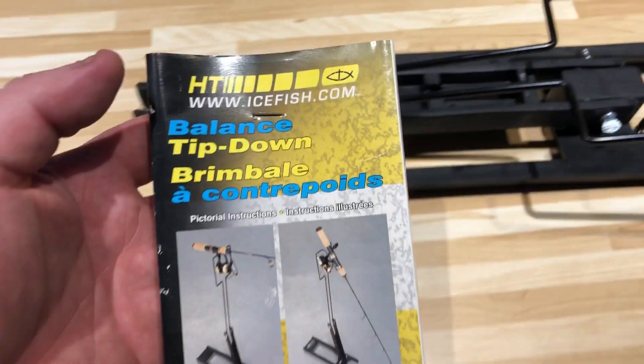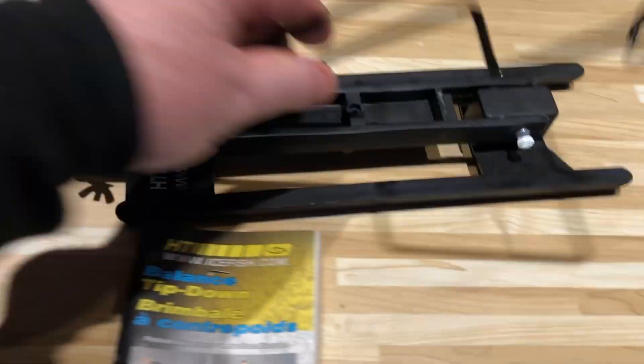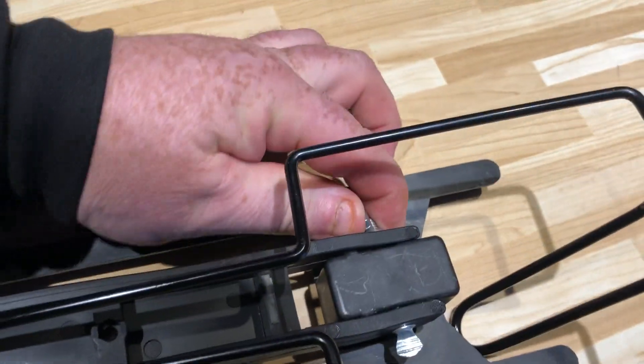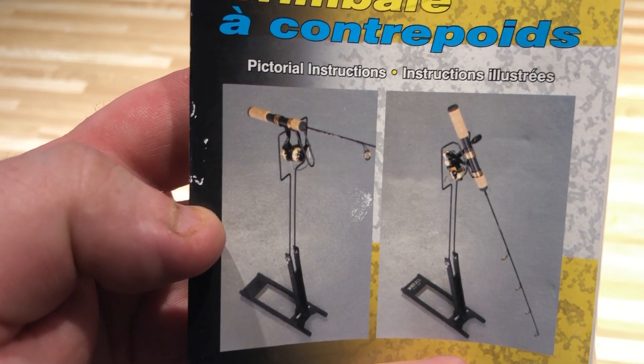I'm doing an ice fishing review on this balance tip-down by HT. It's a folding one — you fold it out, do the screws on the side, fold it out, lift it up, unscrew it, and it locks into place like so. It stands up like that and falls down. You can put your fishing rod up on top here, and when the fish basically bites it'll tip down. It's an interesting design.